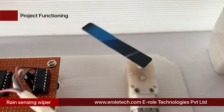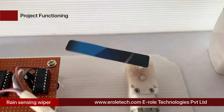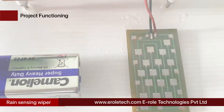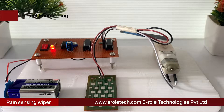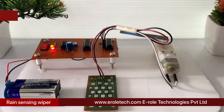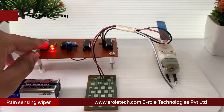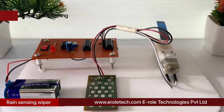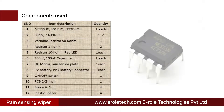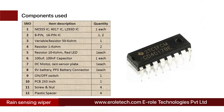In this project, we are going to build an automatic rain sensing car wiper system using a 555 timer IC, CD4017 decade counter IC, and L293D motor driver IC. This circuit automatically detects rainfall and activates the wiper to clear the windscreen.